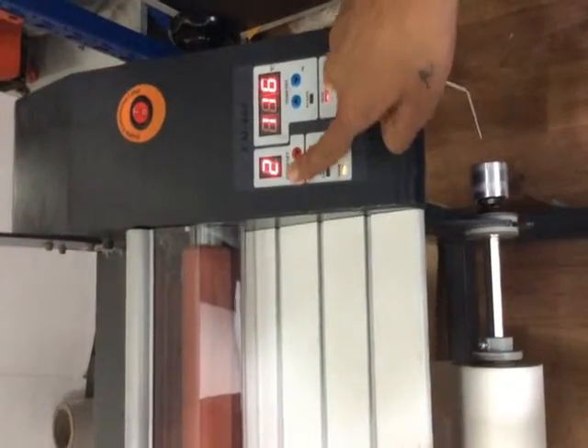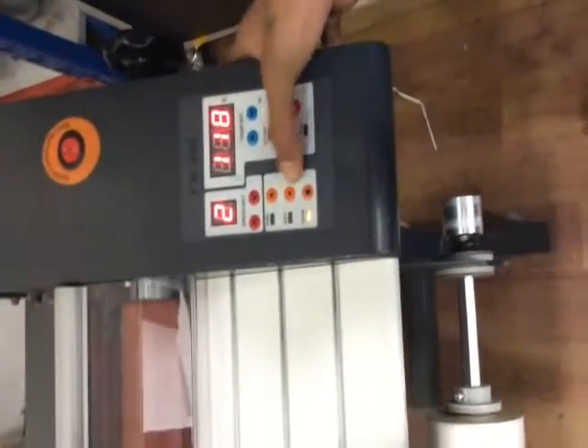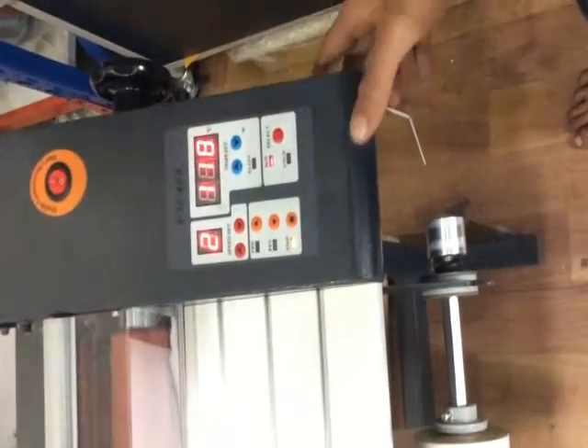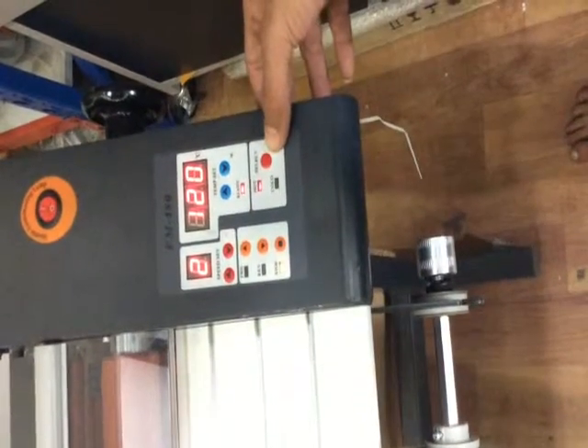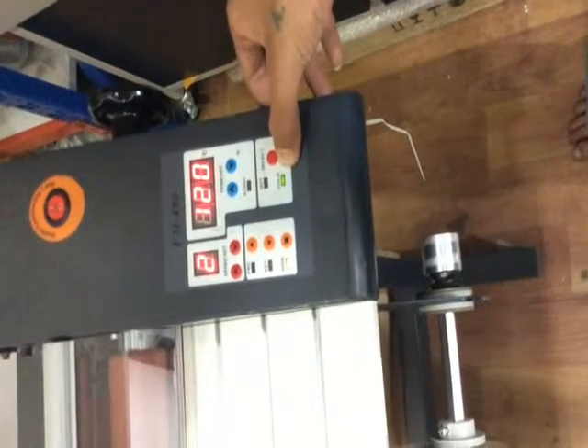These two arrows are given for speed setting — set it to two or three. These three switches are given for forward, reverse, and stop. This switch is given for changing the mode from hot to cold or from cold to hot. Now this machine is in hot mode.